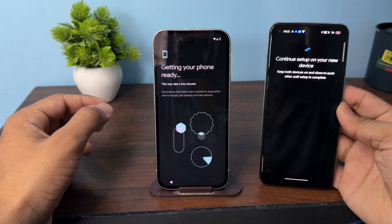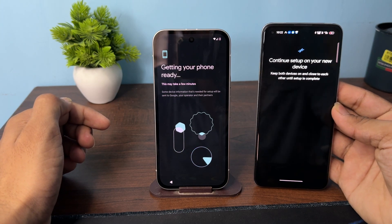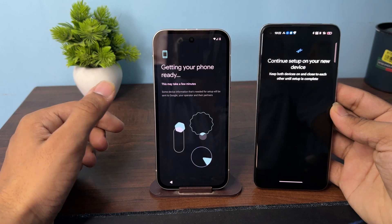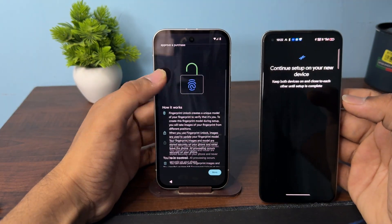Once you enter the password, it will start getting your phone ready. Make sure you don't close your old phone and that both phones are placed nearby. This process may take some time, so be patient.